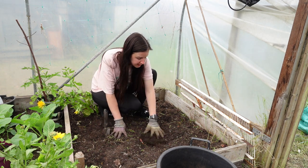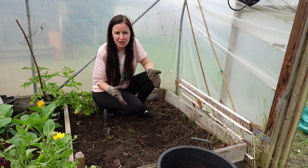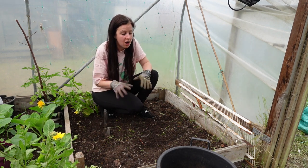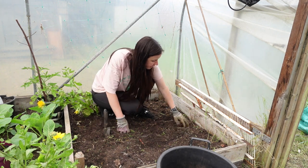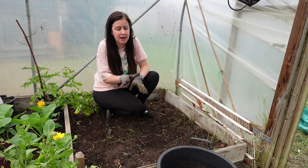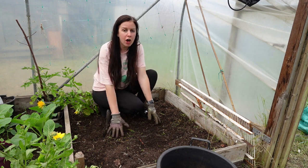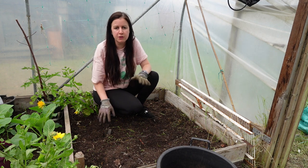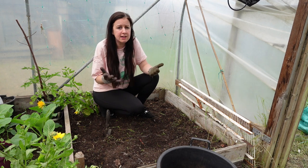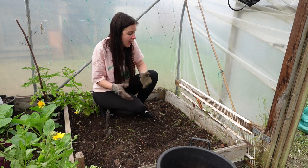Every single year all I do is water this area and the weeds just get out of control. So this year, for the first time in four years, I'm actually going to put some fertilizer on here. I'm giving it a really good weed over, then I'm going to put cardboard down and some shop-bought compost on top. Hopefully that thick layer is going to suppress all of the annual weeds — it won't stop the mares tail, but it's much easier to pull it out as it grows through the cardboard.